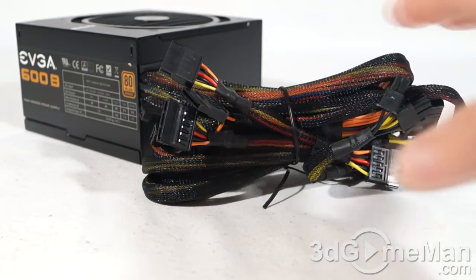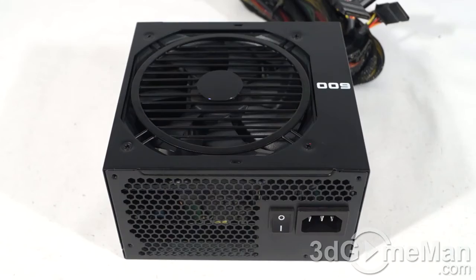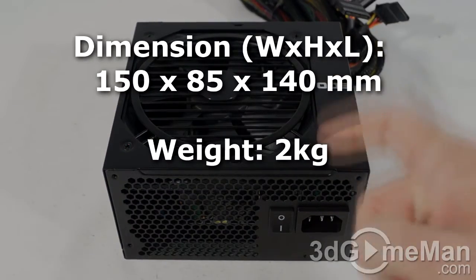Finally, get a power supply with enough leads for your setup, and consider a modular design to reduce cable mass inside the case. It's also important to get an excellent warranty — this power supply comes with a three-year warranty.